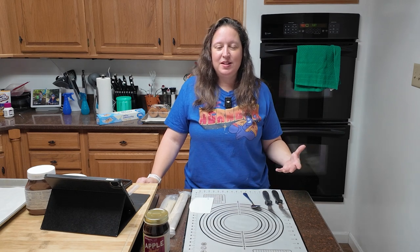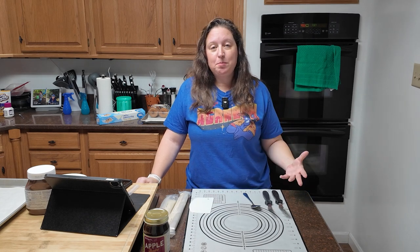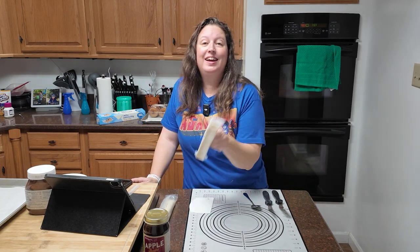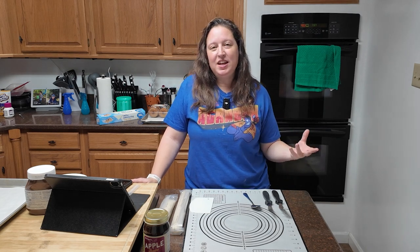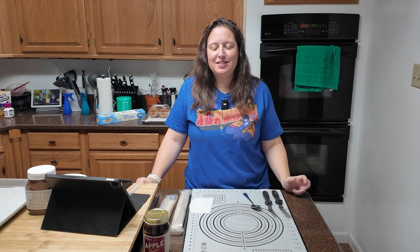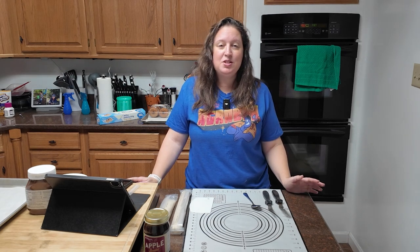This recipe is going to be fairly simple because we're cutting corners. You can go to the King Arthur website — there is the recipe. You're going to need double crust for a nine inch pie, or you could just buy it at the grocery store like I did. It's not going to be as fantastic and flaky as homemade, but it will save time. Also, this is a good recipe for kids to help with — if you've got kids or grandkids, this would be super fun for them.